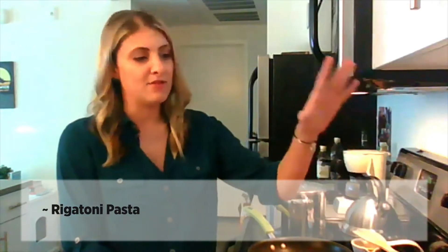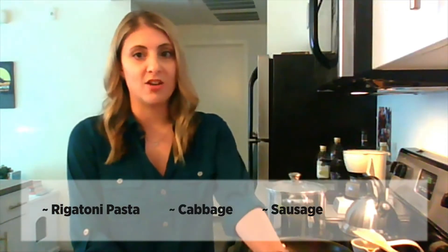So today I got a little bit creative with pasta. I know a lot of people are buying up pasta in bulk — it's an easy thing to have in your pantry. So today I'm using some rigatoni and some things I had in my fridge to make a sauce, kind of other than tomato sauce. We're using cabbage and sausage and cheese.